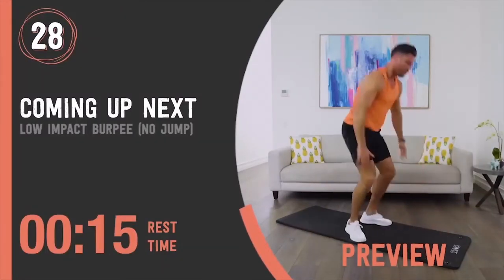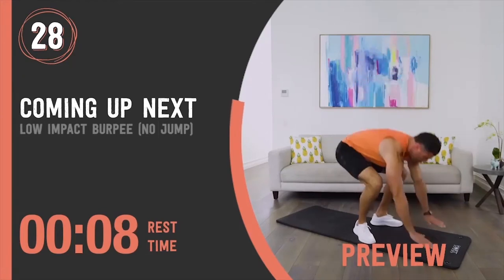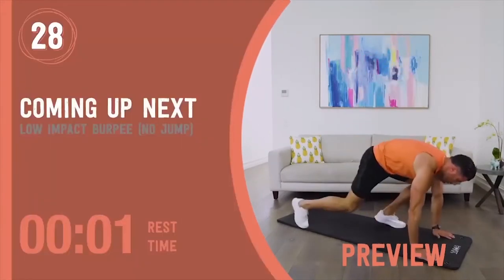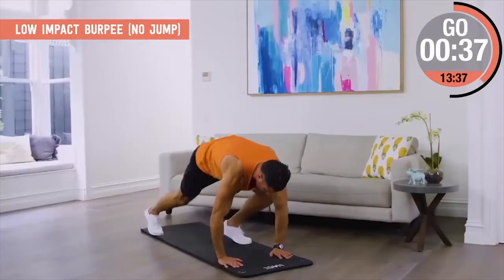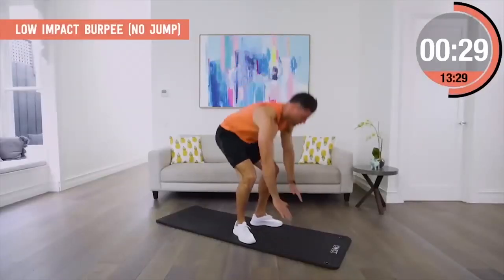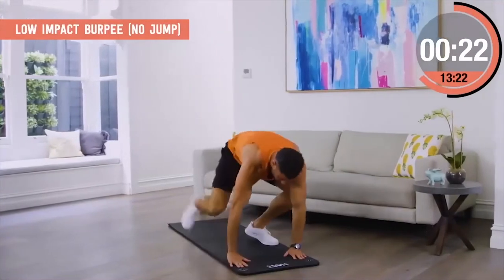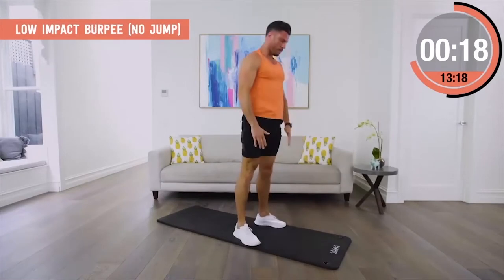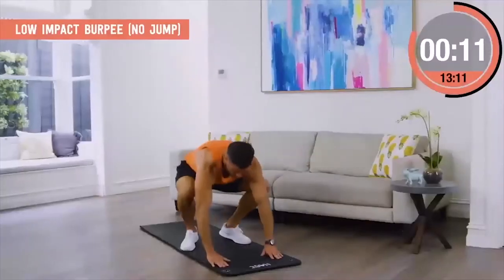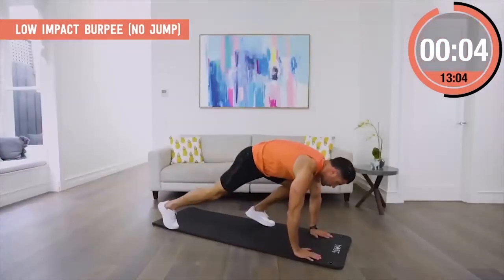Low impact burpee, no jump. We all have a bit of a love-hate relationship with the burpee but they're so effective — I still want us to include them or a variation if we can. This is the perfect low impact option if your joints can't handle it or you're looking for a pregnancy alternative. Step back one foot at a time and stand up slowly to control the movement. The beauty of this exercise is we still get the benefit of hitting so many muscles — core's engaged, heart rate gets up — without any of the impact our body may not be looking for.